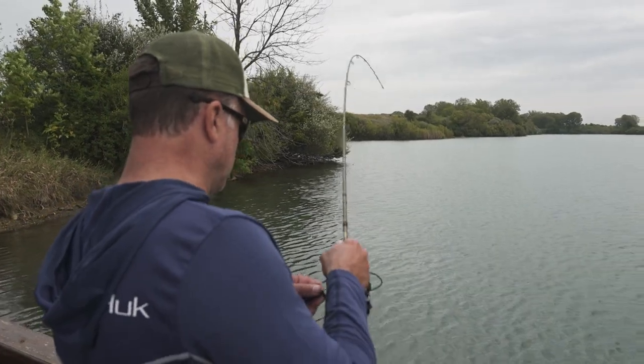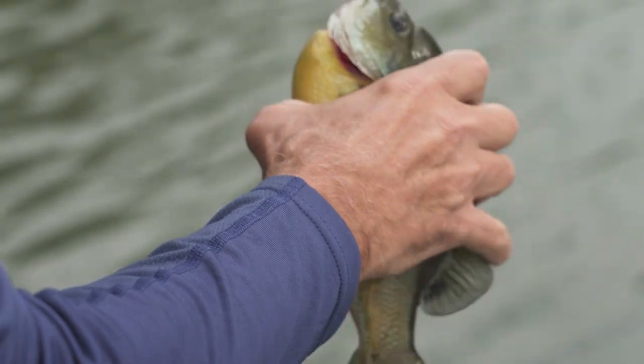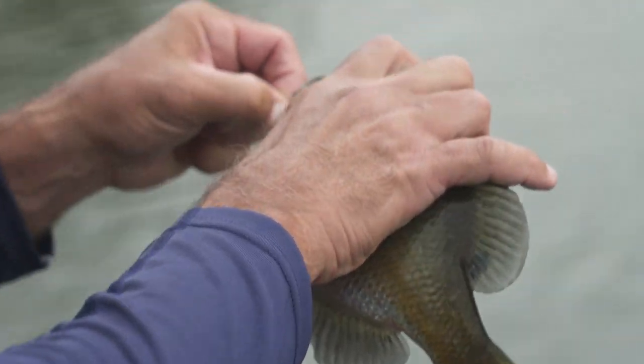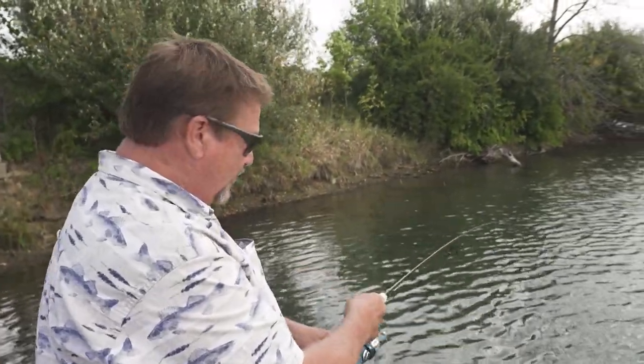There we go — oh man, holy cow! I can lip this one. Look at that — nice fish, monster! We got another fish on; the way it's swirling it's gonna be a bluegill.